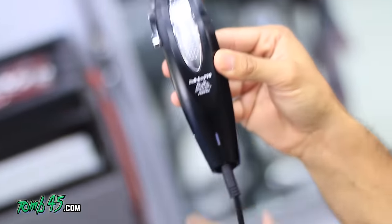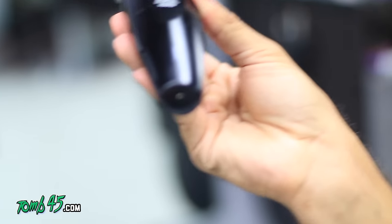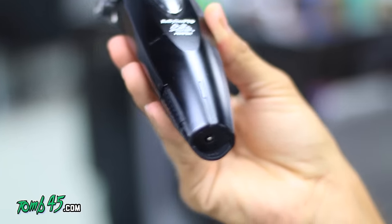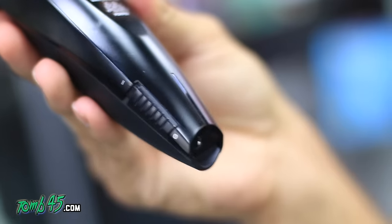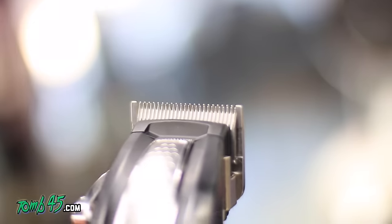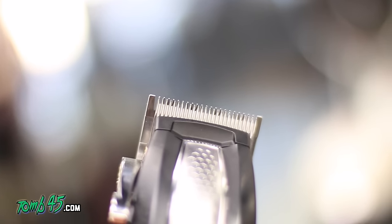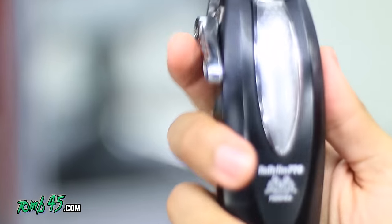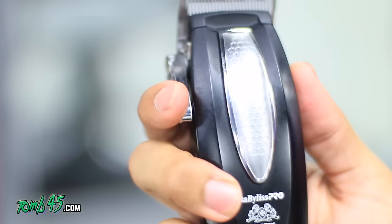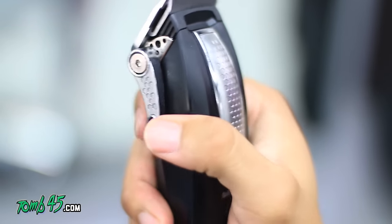They definitely have two different types of sounds; volume-wise they're very similar. One thing I don't like about the Babblers though is that on/off switch being all the way at the bottom — I turn my clippers on and off a lot and it's just not very convenient being down there. The lever is one of the smoothest levers out there and you can adjust these blades pretty close, closer than the Masters.